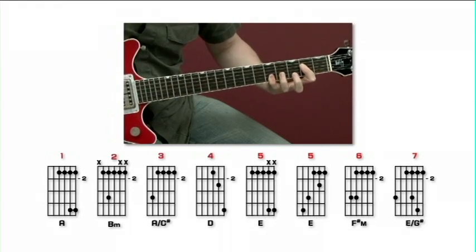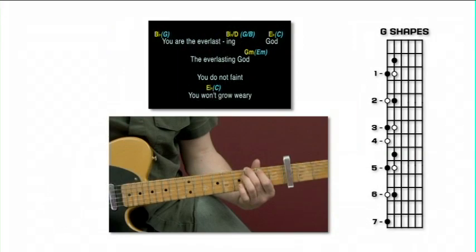Loads of licks, tricks and cheats that pro guitarists use for playing up and down the neck in the keys of G, D, C, E and A.